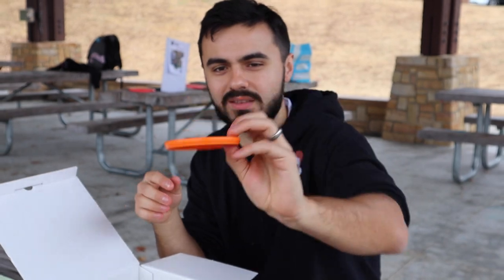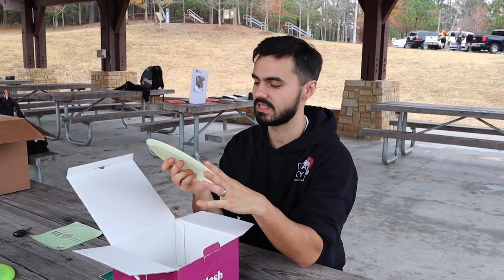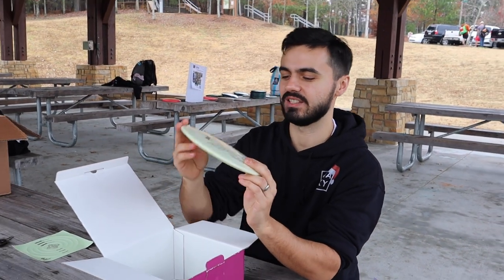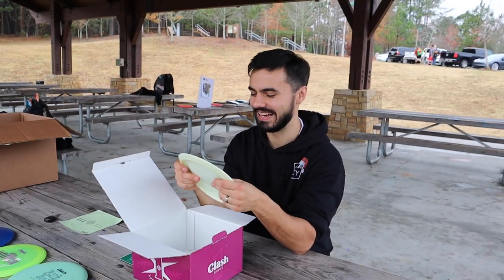Clash Disc with the little reef thing — cool. Oh, glow! Is this the first Clash glow disc? I think so! Clash Glow Cookie — it's like a double stamp but on purpose. I'm gonna need that, yeah!